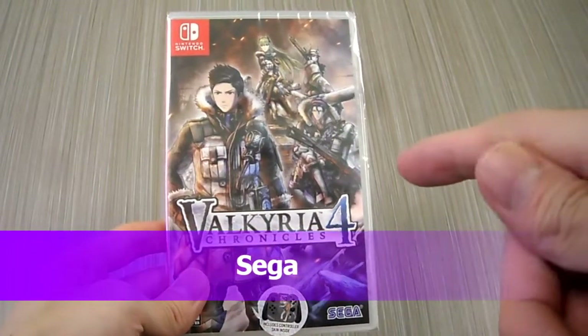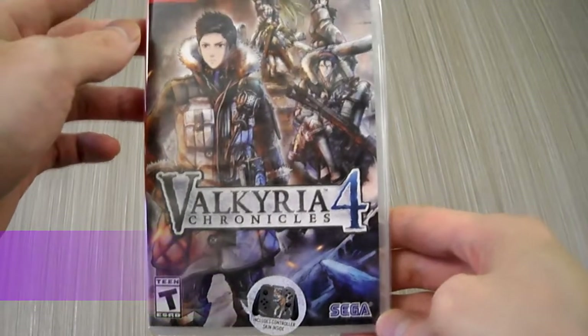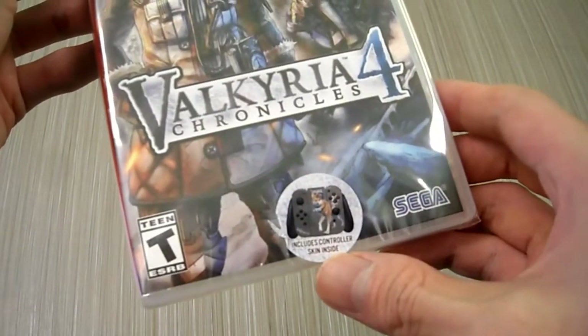Hi guys, it's Kintips here doing an unboxing for the Ocarina Chronicles 4 for the Nintendo Switch. It's from Sega. It comes with a bonus for the Nintendo Switch — it includes a controller skin.